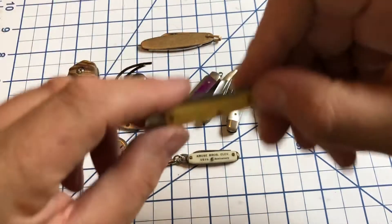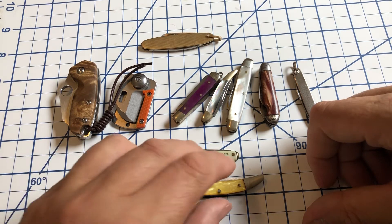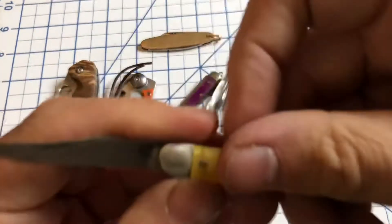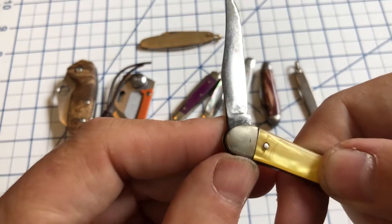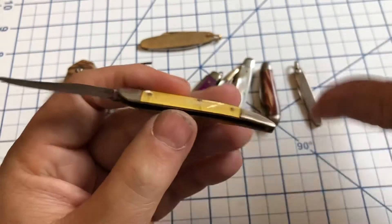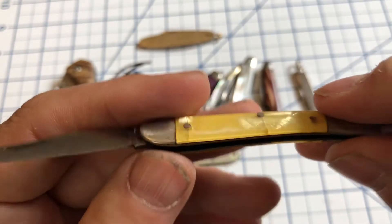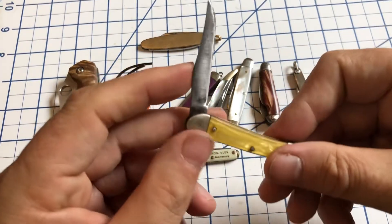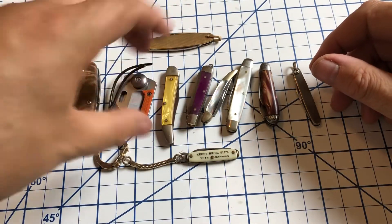Then I have another little toothpick. This one butts right up to that limit — I think I'm violating my own rule by a tiny fraction of an inch here. This one is unbranded, so I do not know who made it or where it was made. I got it in a lot of knives a while back. This sort of cracked ice type of handle — looks like it's probably 1940s, maybe 1950s. Just a small little toothpick. Don't know much about it, but still kind of like it.